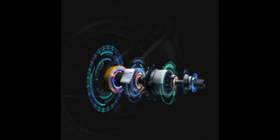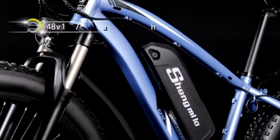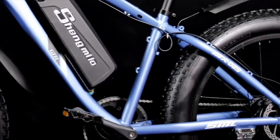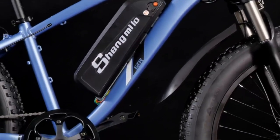In addition to its powerful motor, the Shangmilo MX-02S also features a large-capacity 48V 17.5Ah lithium-ion battery that provides up to 60 miles of range on a single charge. This impressive range makes it an excellent choice for commuters and adventurers alike, as it can handle long rides without needing to be recharged.